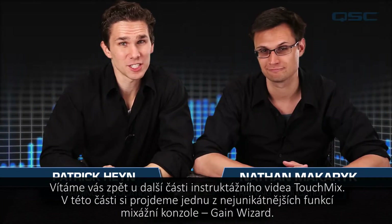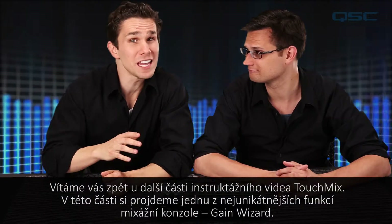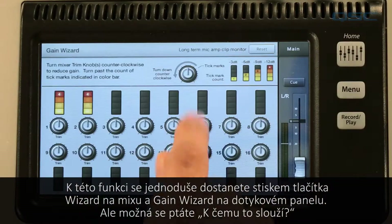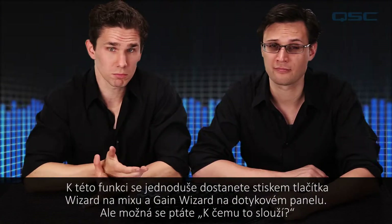Welcome back to the next installment of the TouchMix training series. In this installment we'll be going over one of the more unique functions of the mixer, the gain wizard. To access this function you just press the wizard button on the mixer and gain wizard on the touchscreen. But you might be asking, well what does it do?